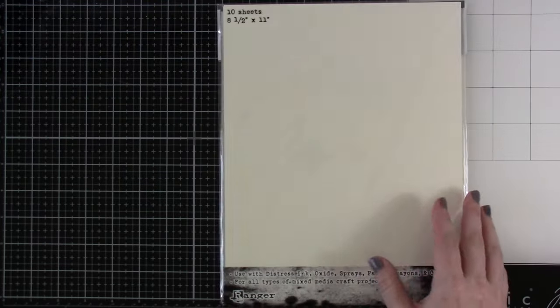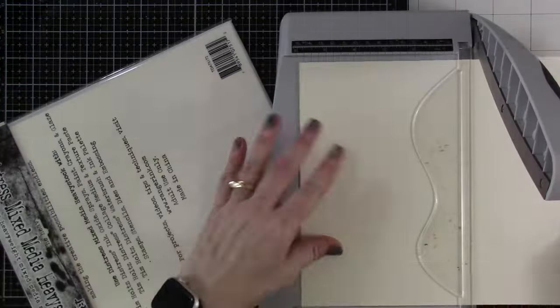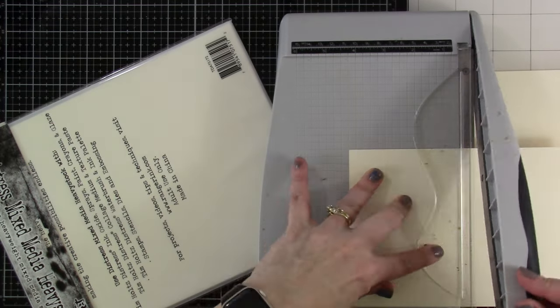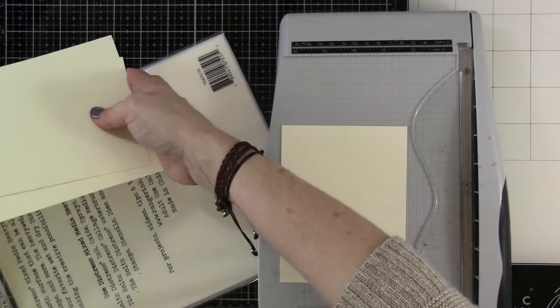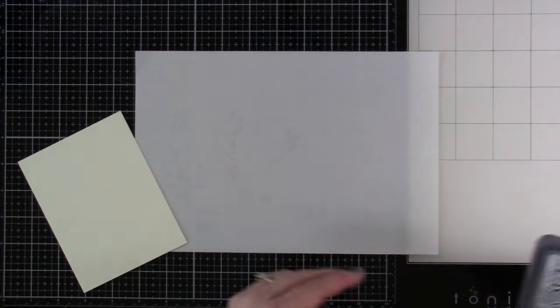And then we have some of this Distress Mixed Media Heavy cardstock. This stuff is great because I don't always want to use watercolor paper, and I want something fairly smooth. This stuff is super smooth, but it can hold up to the Mixed Media water, paint, or whatever you're using. That's why I wanted to give this a try, and I have been pretty impressed.